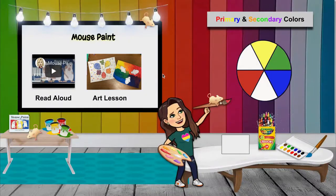Today we're going to be learning about the book Mouse Paint. We're going to do a read aloud and then look at how our primary colors — red, yellow, and blue — make secondary colors green, orange, and purple when we mix them together.